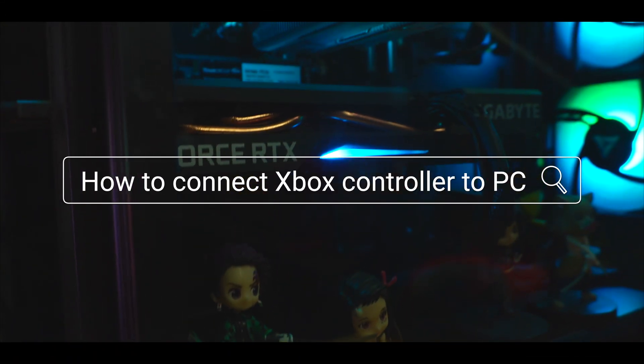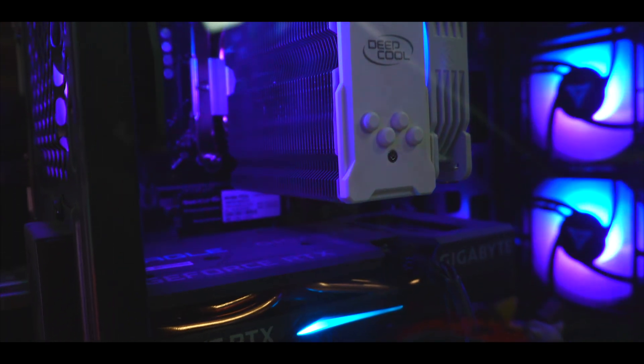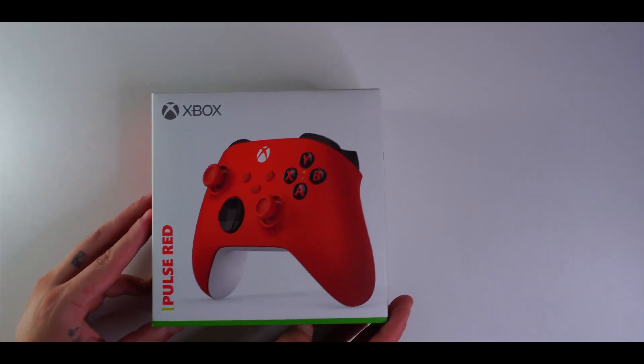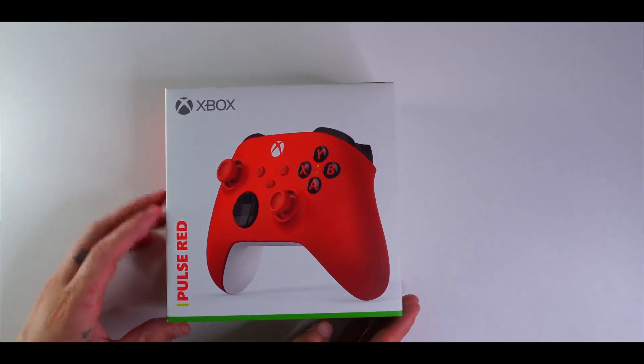Hey guys, today I'm going to be showing you how to connect your Xbox controller to your PC. This will work with any Xbox controller. The one I'm going to be showing you today is my Xbox Series X Pulse Red controller.